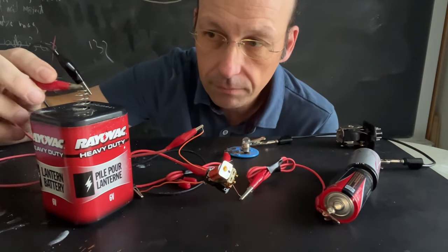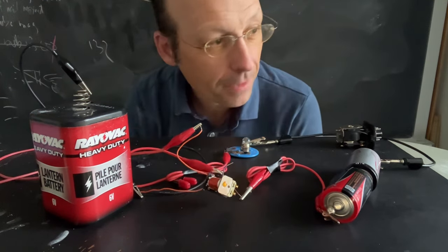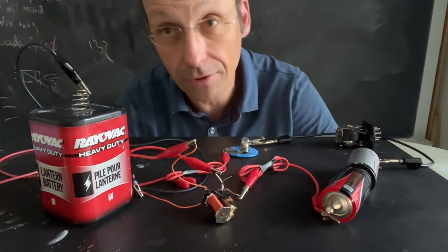Listen. You hear that clicking? That's the relay turning on and off. And you can hear that in your oven. When your oven turns on the element, you can hear that click — and that's that relay.